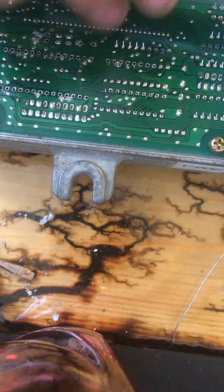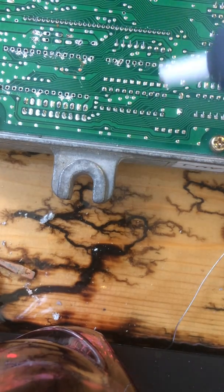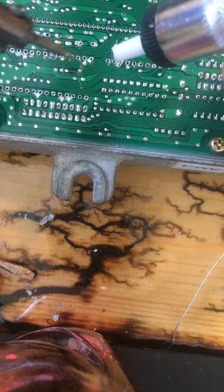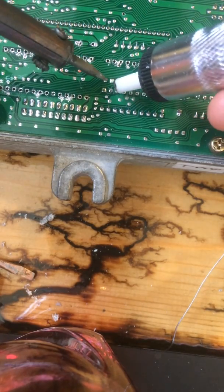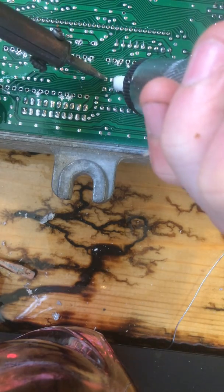All you need to do is to heat a little bit of the solder, then when it's ready, you only pump it. Let's go.